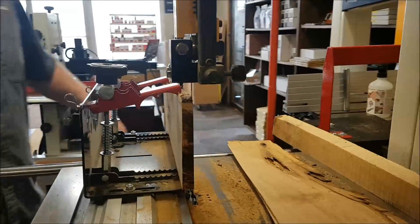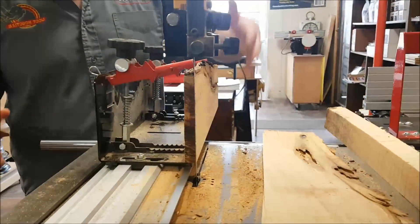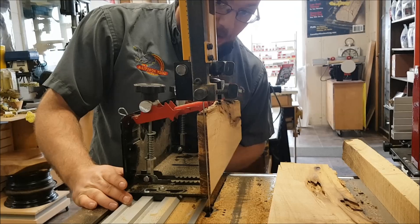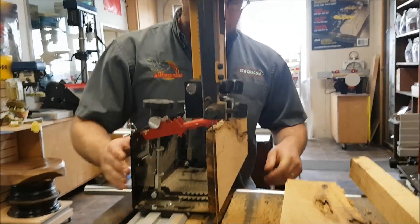Let me make a first cut here to show you what I'm doing. This is just a piece of hickory, maybe six inches tall or so. Really hard wood — but watch what I can do with it.